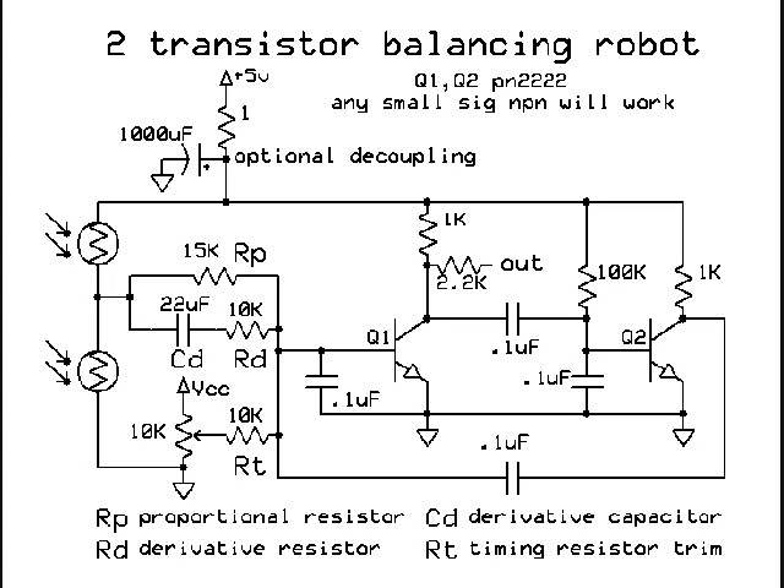It's very important — you have to add RD in this circuit because you must isolate the derivative capacitor from Q1. Otherwise the circuit's just not going to work. Pretty simple — just a two-transistor multivibrator.